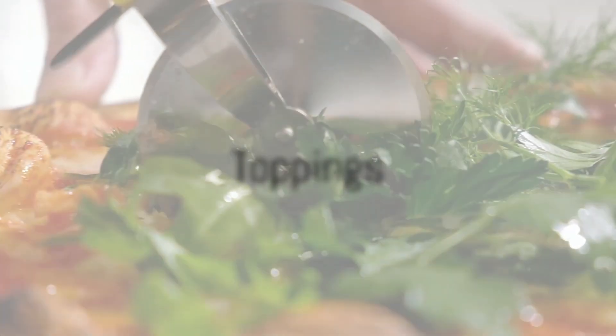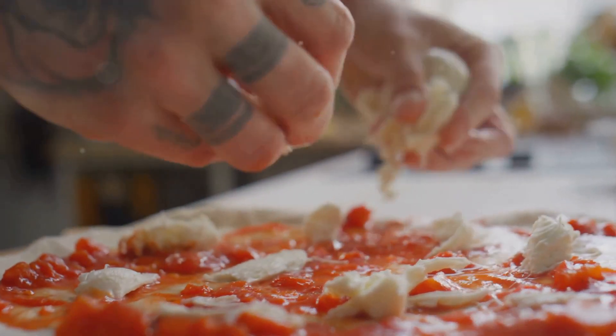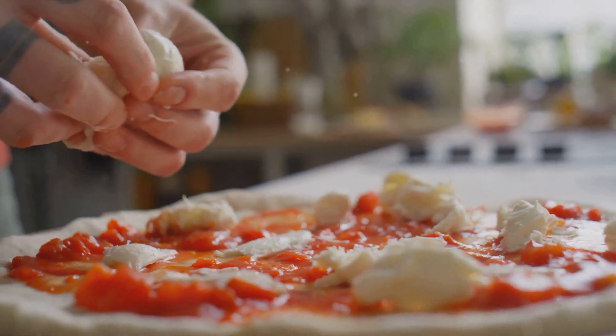As our sauce cools and our dough rises, it's time to contemplate toppings. The world is your oyster here, but remember: quality trumps quantity. Don't overload your pizza. Choose a few top-notch ingredients and let them shine.